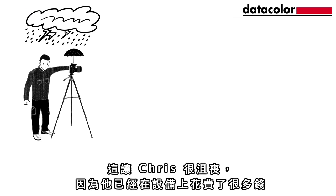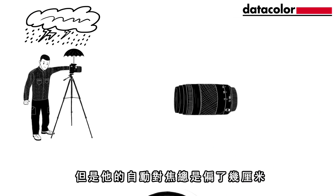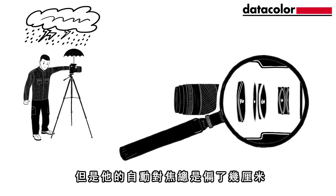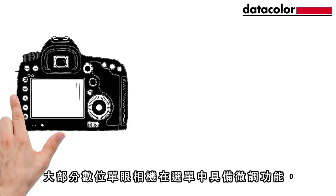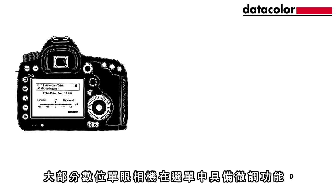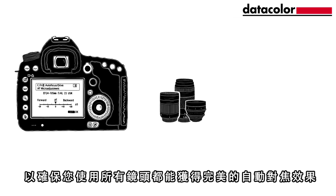This frustrates Chris as he has spent a lot of money on his equipment. It seems like his autofocus is always a couple of centimeters out. Fortunately, this problem can be solved easily. Most digital SLR cameras have a micro-adjustment function in their menu to ensure you get a perfect autofocus with all of your lenses.